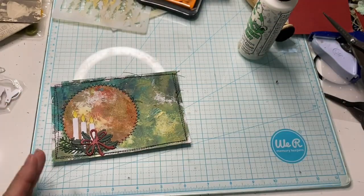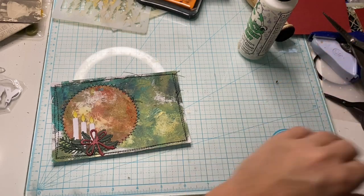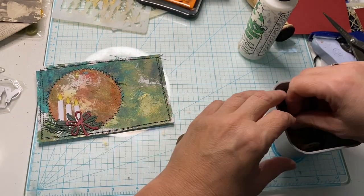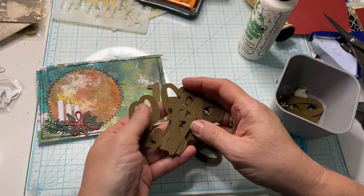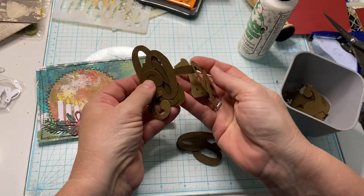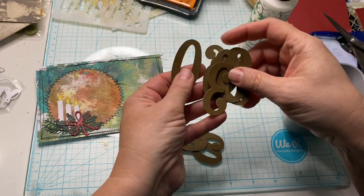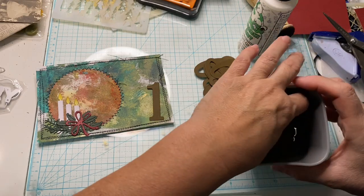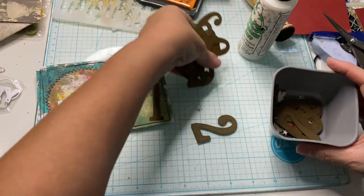Yesterday was 20, today's the 21st. So I need a two and a one — I should have those available. There's my one. And I should have a two in here somewhere. There's a three, some fours, a seven. I just need a two, please. Oh, there it is! I knew there was one in there somewhere.